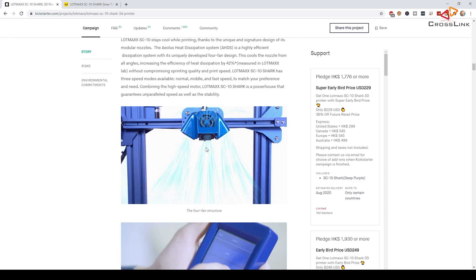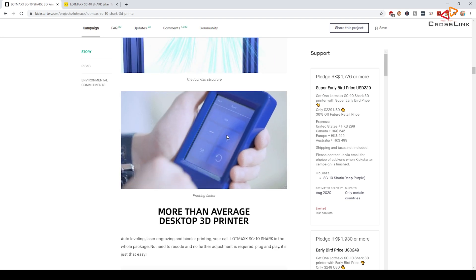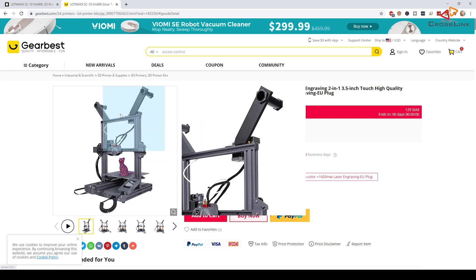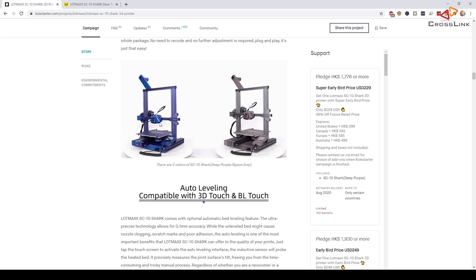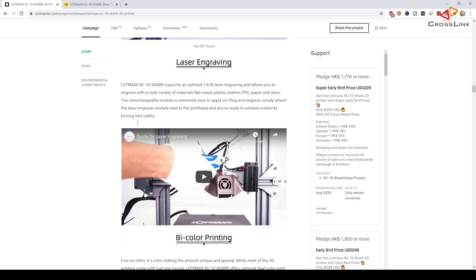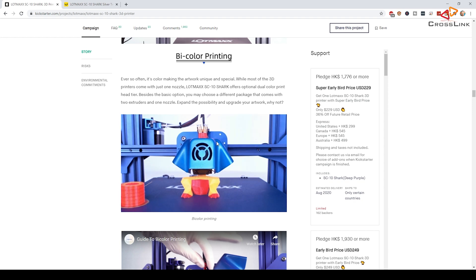It has a removable touch screen which is quite unique and interesting. It was available on Kickstarter in two different colors; currently on GearBest you can only get the silver or black version. It also features nine-point leveling with a BL Touch sensor, and a laser engraving module — though that's something we should test completely separately, as it's a bit too much for today.